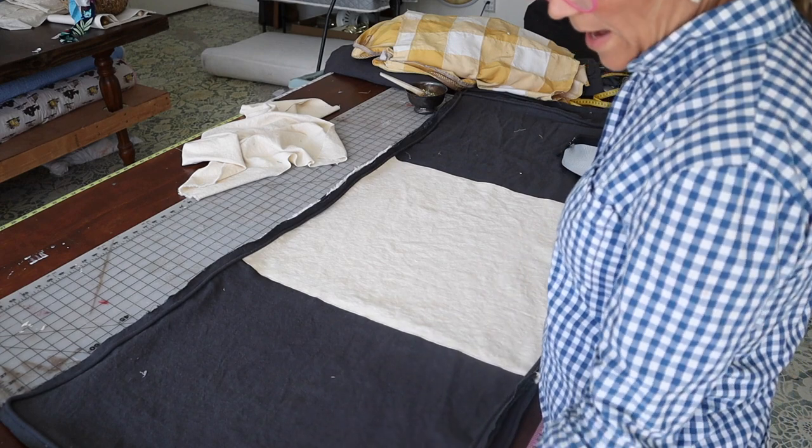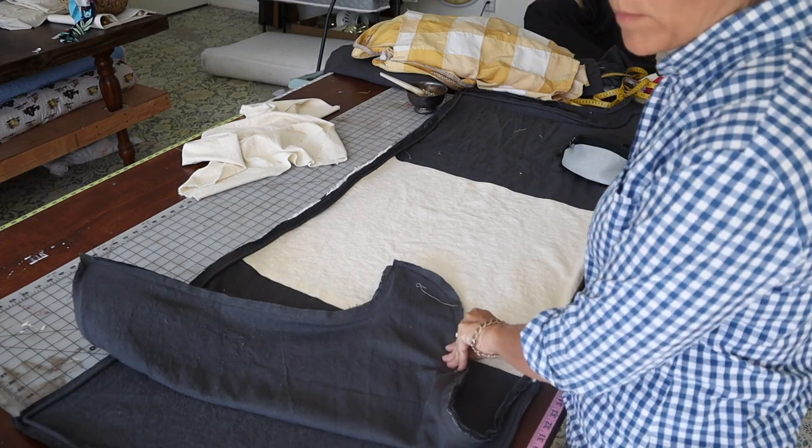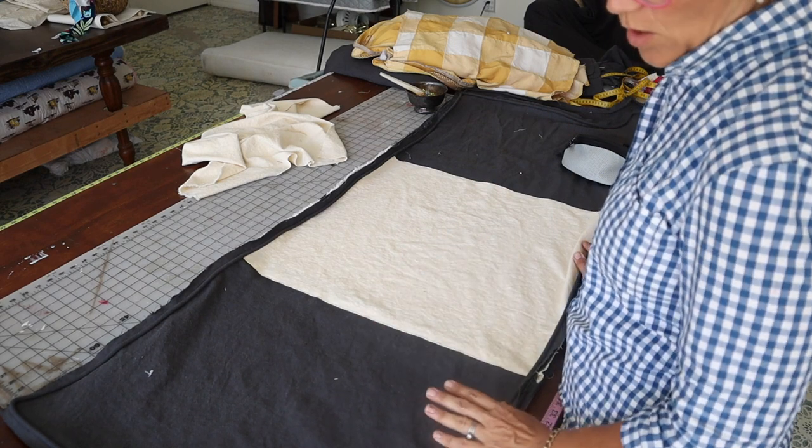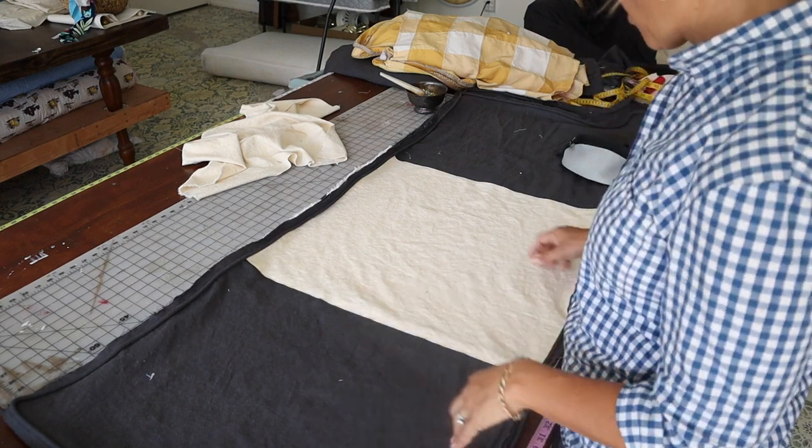I'm not going to go in depth on how to assemble the cushions because I have two videos on cushion making, so I will link to those in the cards above.